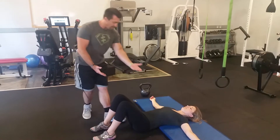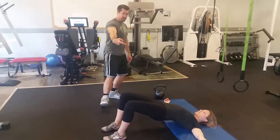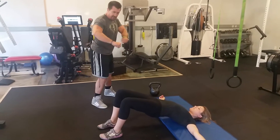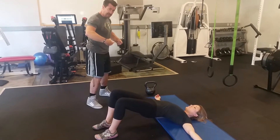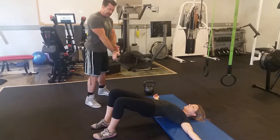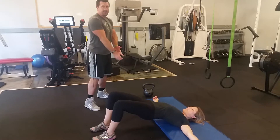She's going to do a normal glute bridge from here, driving through the heels. What I'm going to do is stand over her, and she is going to push out against my legs or resist me pushing in. And at a certain point, I'm going to push down on her hips so that she's got to drive up against the force of me pushing down on her hips.